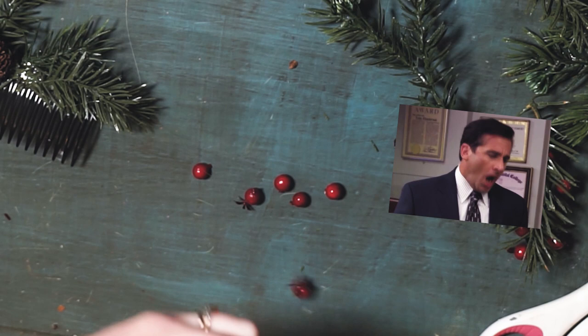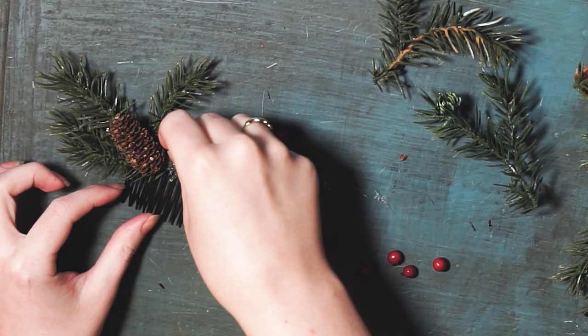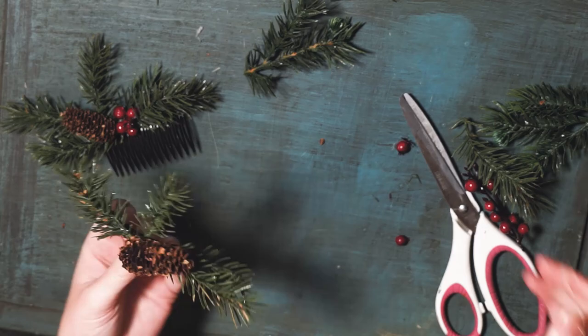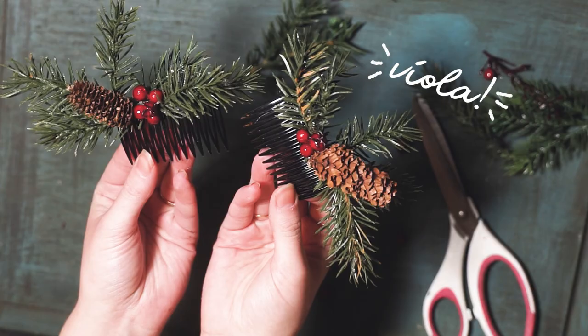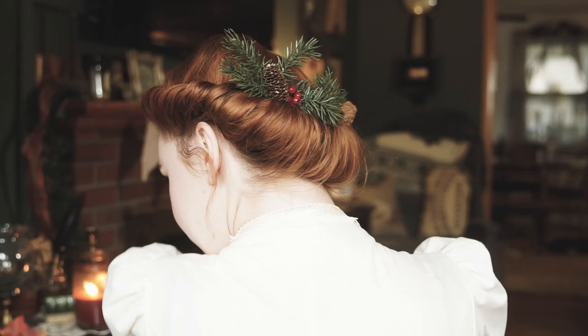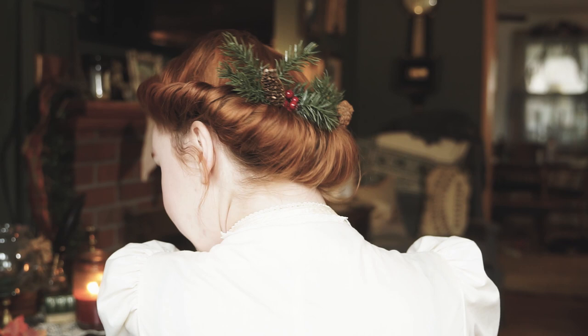And oh god, the glue gun strings! No! So then I glued on the little berries, and repeated the process for the other one. And voila! So I really like how these came out. They're a little unruly but I kind of like that. I kind of like that I look like I just walked out of a forest.